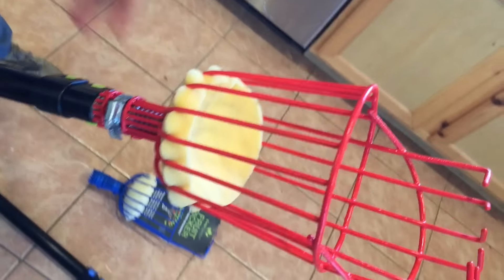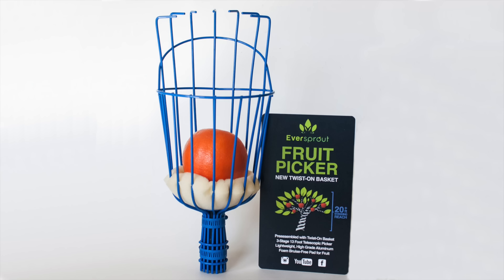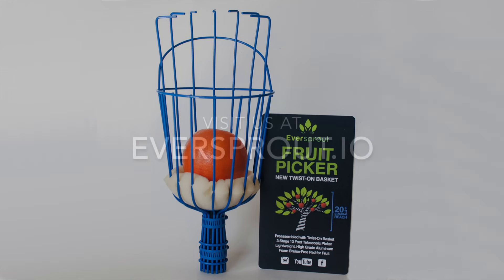That does it for the product comparison video — hopefully you got some value out of it. To recap the benefits of the EverSprout picker over the Ohuhu: EverSprout comes pre-assembled, it securely fastens the basket to the pole, it has a few extra inches of length, and it can be swapped out for other household tools. Go ahead and check out the video description for a link to our product on Amazon, or visit our website at eversprout.io.